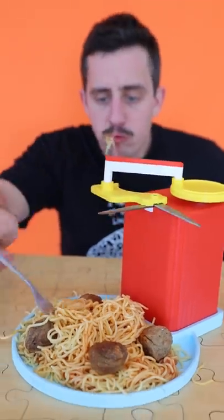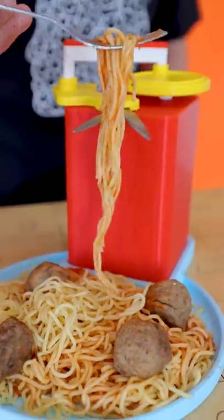I invented the noodle nipper, the easiest way to cut down your spaghetti into perfect bite-sized portions without any mess.